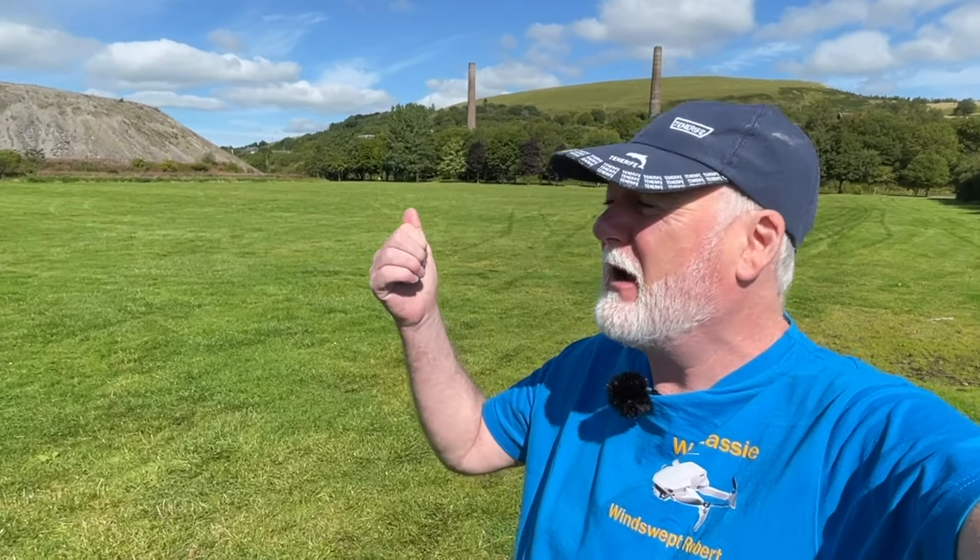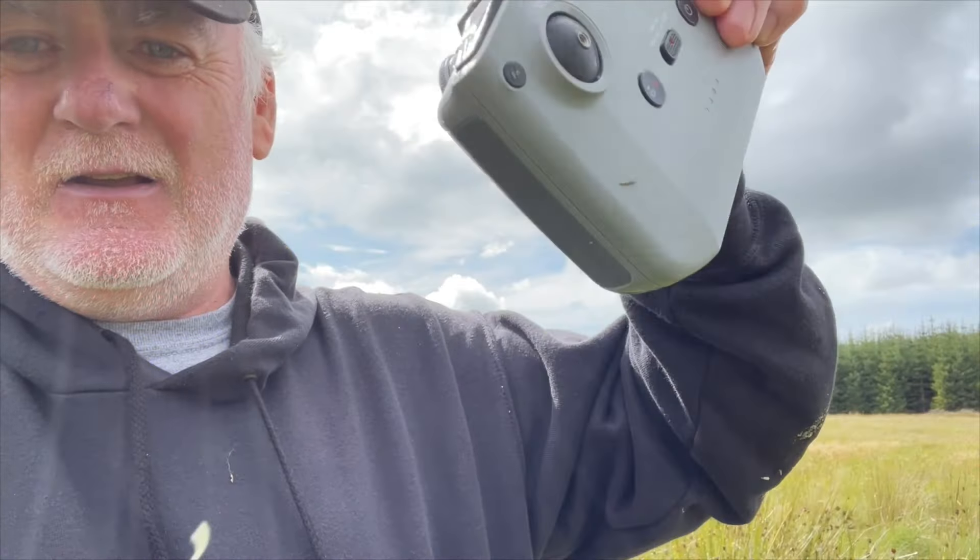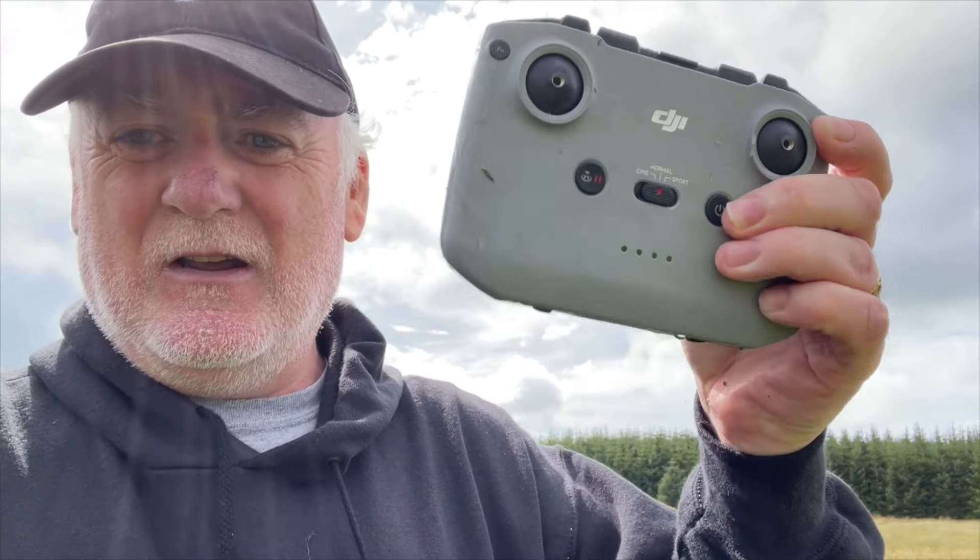I'm going to fly Lassie today — not far. Just up and around the area here, probably around the two chimneys and along the river a little bit. I'm killing two birds with one stone: checking that the settings are alright and testing the replacement RCN1 controller I had to buy from eBay since I plunged my other one into the blanket bog and it went completely submerged.